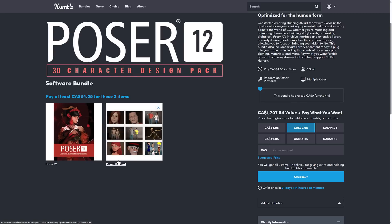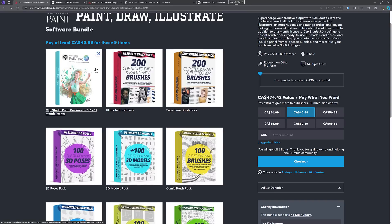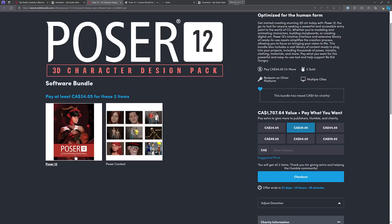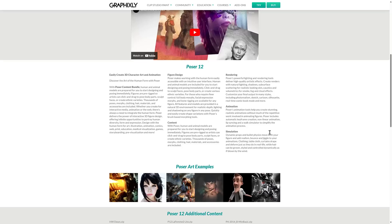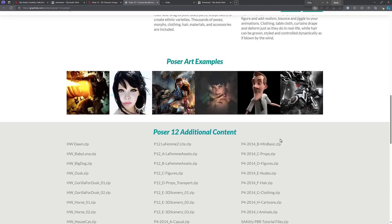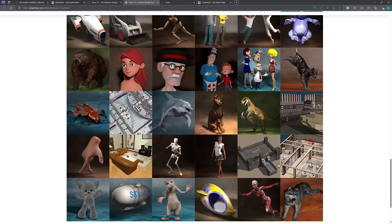The big question you might have is: what is Poser Content? This is also a single-tier bundle — $25 for basically these two programs, versus $30 USD for all of the brush packs and a year subscription to Clip Studio Paint. Poser Content contains this additional content — basically a lot of clothing, props, and so on to go along with it.